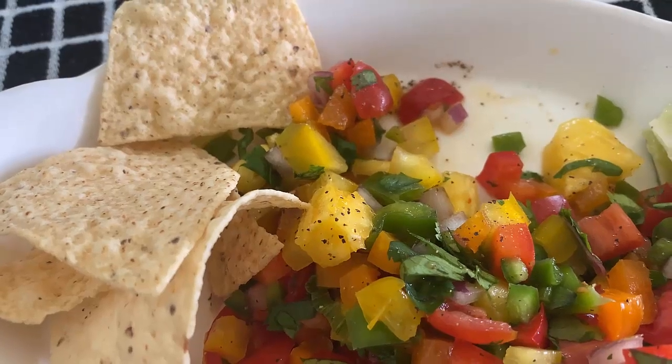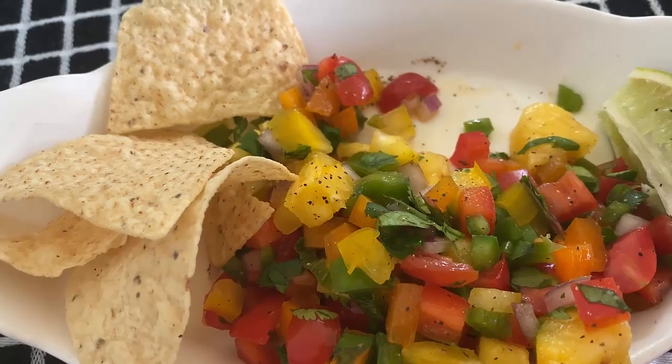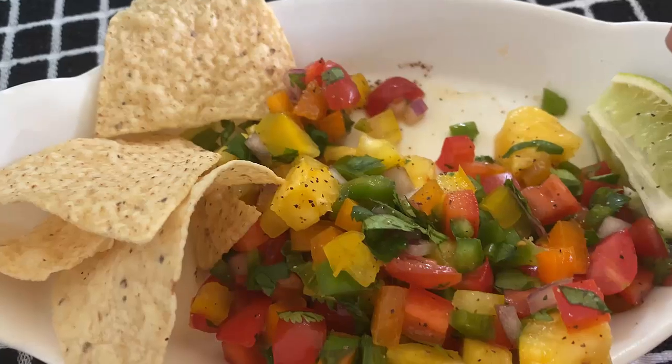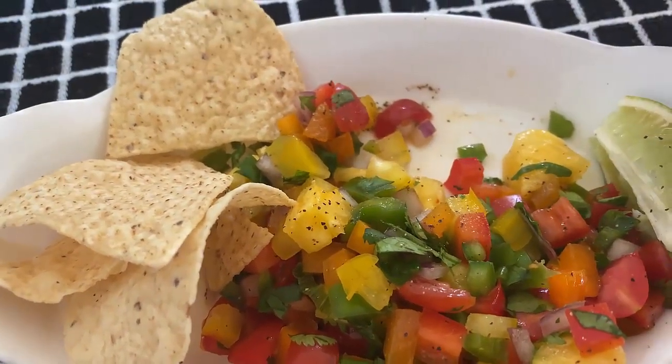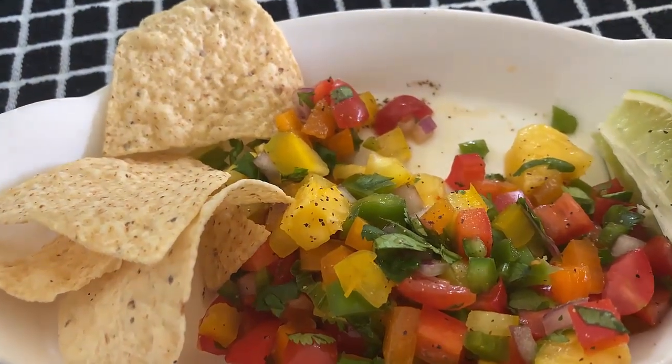That's really good. This was a way for me to clean out my refrigerator. So I went through my refrigerator, went through all my vegetables, and I had little pieces of bell pepper — all the different bell peppers.